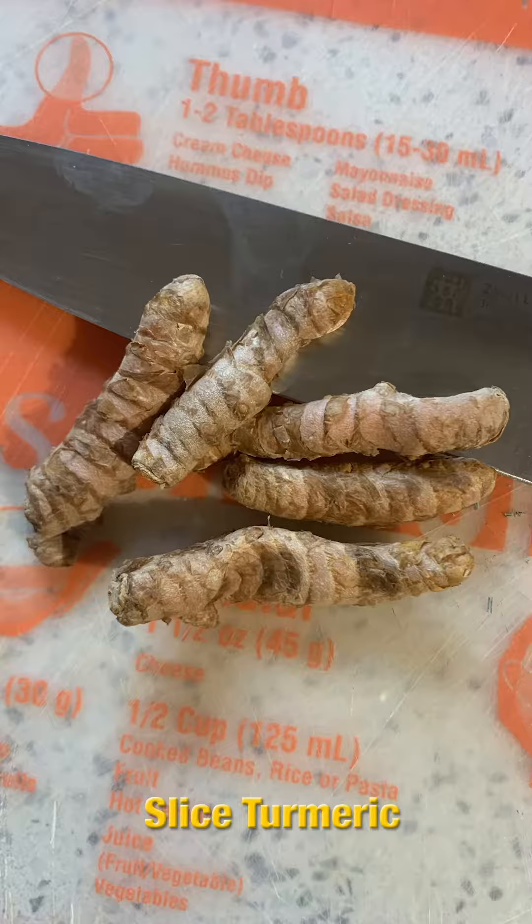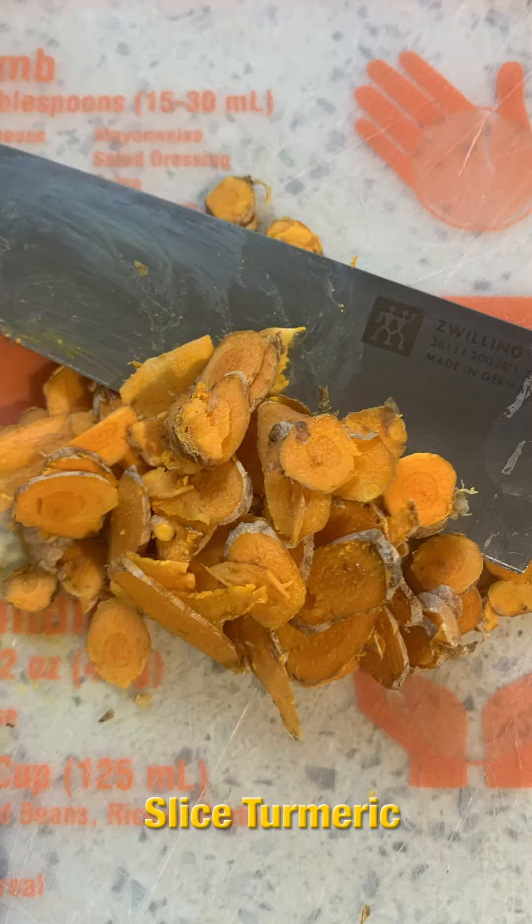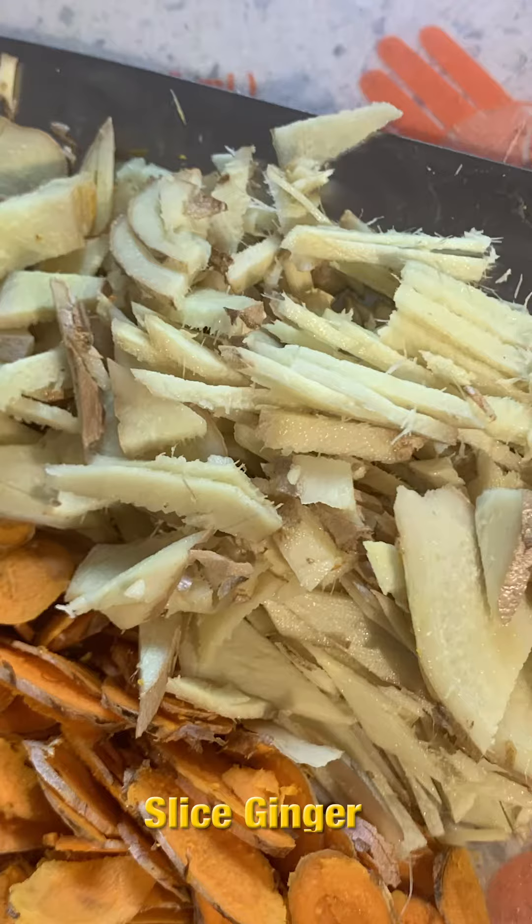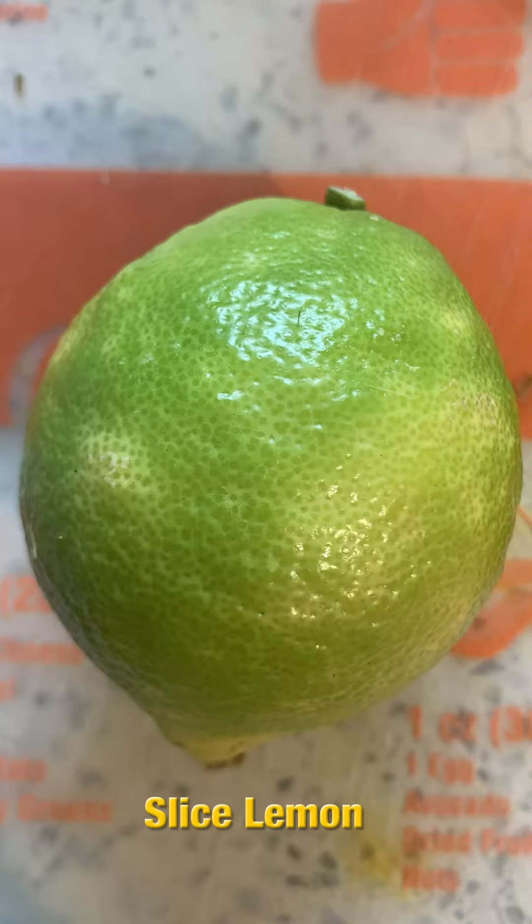To start this amazing syrup you're going to need turmeric — slice it up very thin like this. We're also going to get ginger and slice up the ginger like this. You're also going to need one lemon.